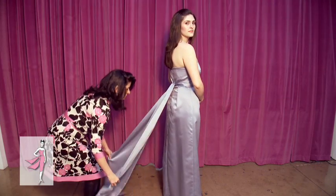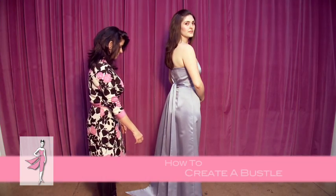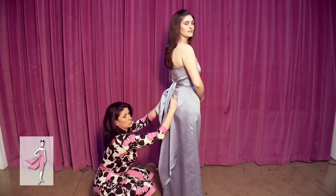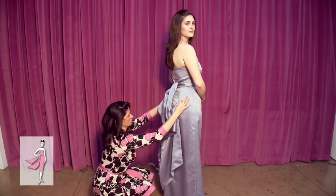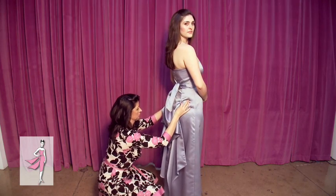Our present dress has a long, elegant sash that can be tied in many ways. First, I will show you how to create a bustle. Simply lift the edges of each tie and pull it up to create a loop. A tailor can sew on a hook and eye to hold it in place.